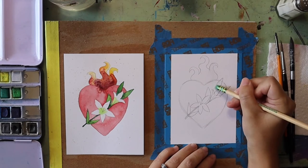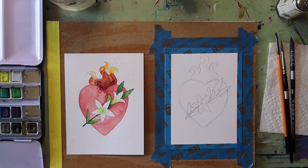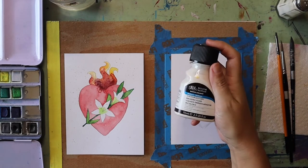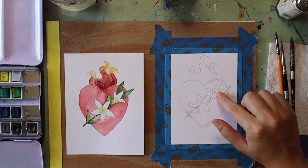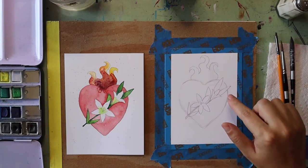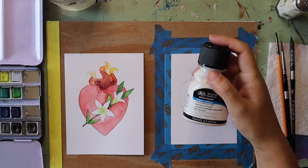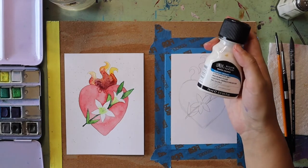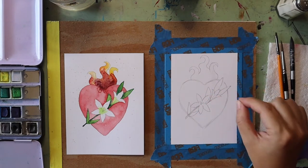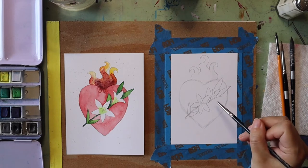Anything I don't want I can always erase with my eraser. Once you finish getting your pencil heart drawn out you have the option of using masking fluid to block out the lilies and leaves — it's going to protect the paper when you work on painting in your heart. It kind of reminds me of rubber cement the way it looks when it dries. You don't have to use it but you'd have to be really careful painting around those little parts of your lilies. I'm going to use masking fluid because I have some hard-to-reach spots with my paintbrush.